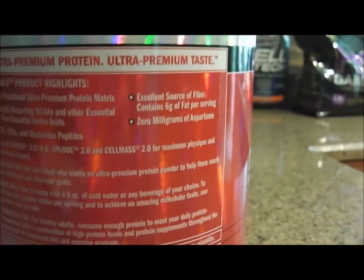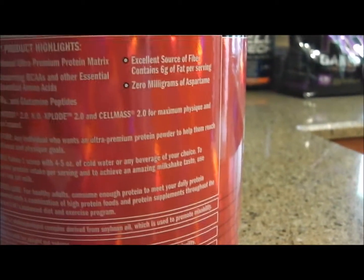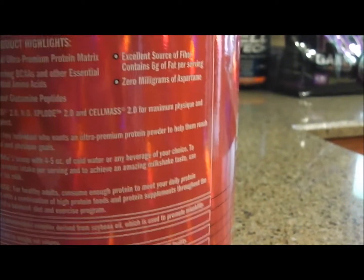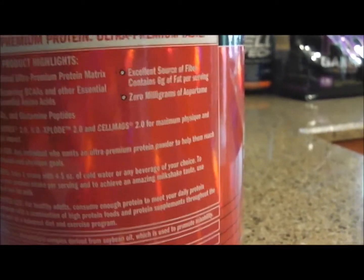On the back of it, they're basically saying try all their products and buy all their other stuff too. Directions: take one scoop with four to five ounces of cold water, or you can use milk. Stack with Nitrex 2.0, No Explode 2.0, and Cell Mass 2.0.